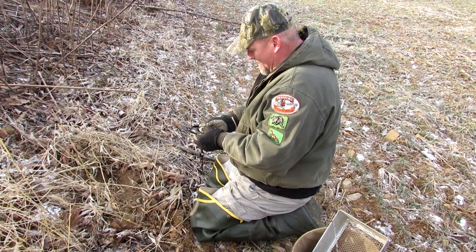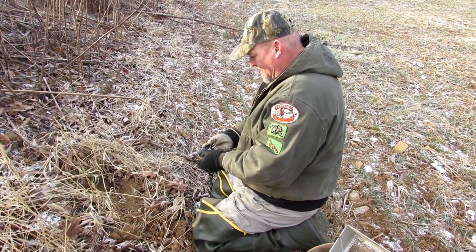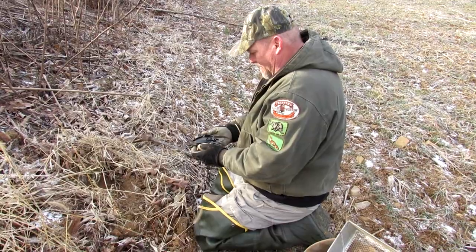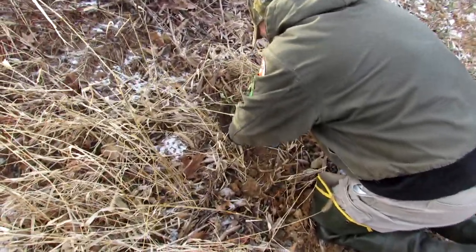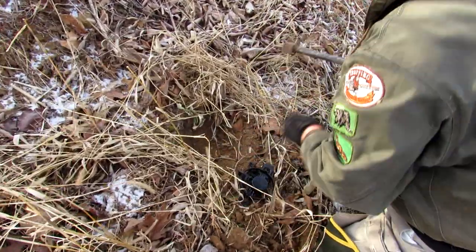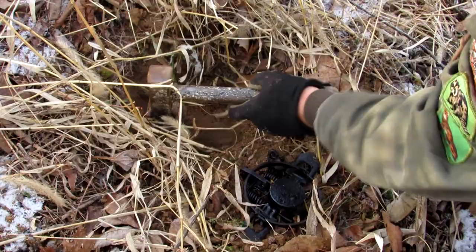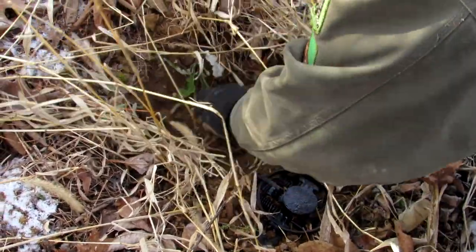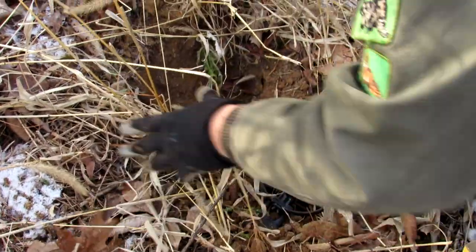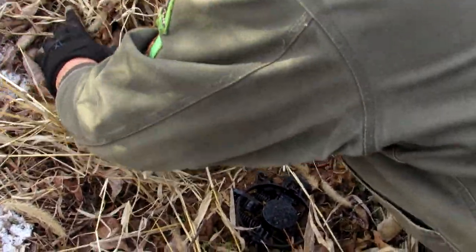A little cold right now, around the little froze, just getting after it first time this year. Chiseling them out a little. Set — cruise kind of deal here, flat set.